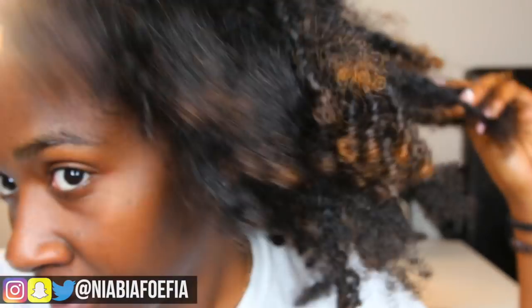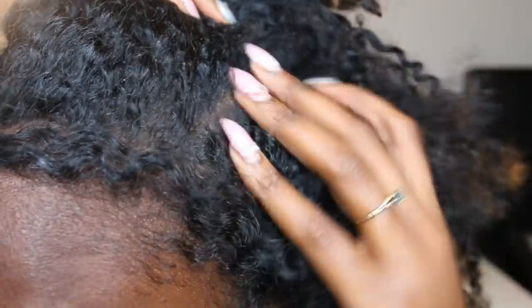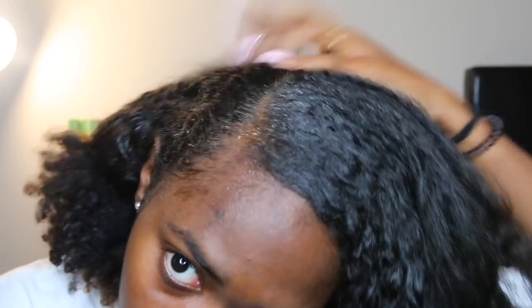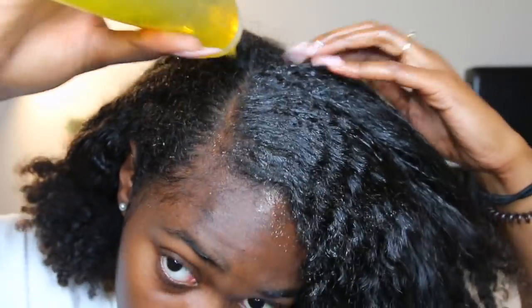Let's talk a little bit about what a hot oil treatment is, or a pre-poo. Pretty much this is just a step before you shampoo or clarify your scalp to really get that excess flakes, dirt, and dandruff off of your scalp. I'm using olive oil because it's rich in vitamins A, E, and antioxidants. Olive oil helps protect the keratin in your hair, seal in the moisture, and is really good for hot oil treatments because it can remove the buildup of sebum that impedes the formation of new hair follicles and hinders growth.